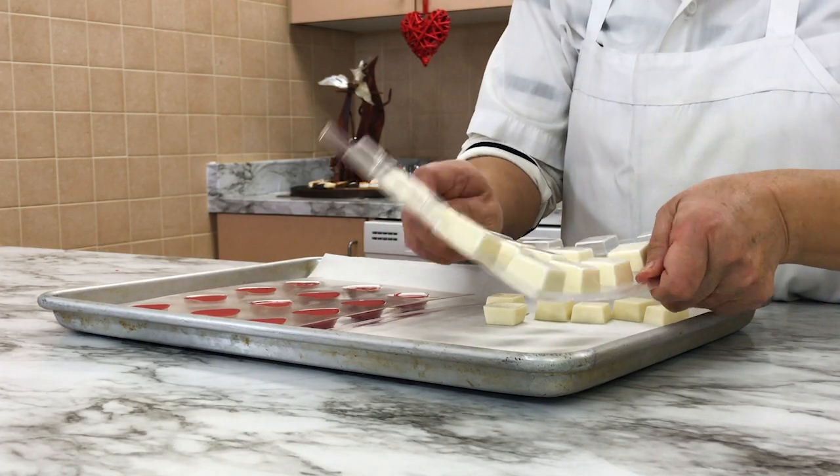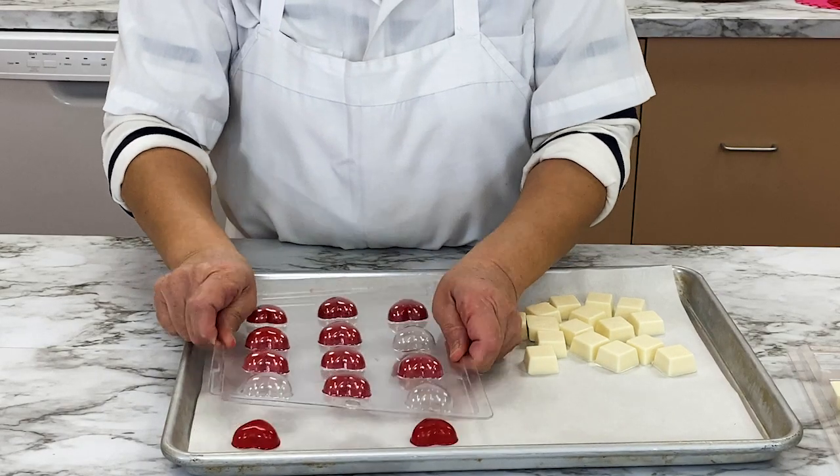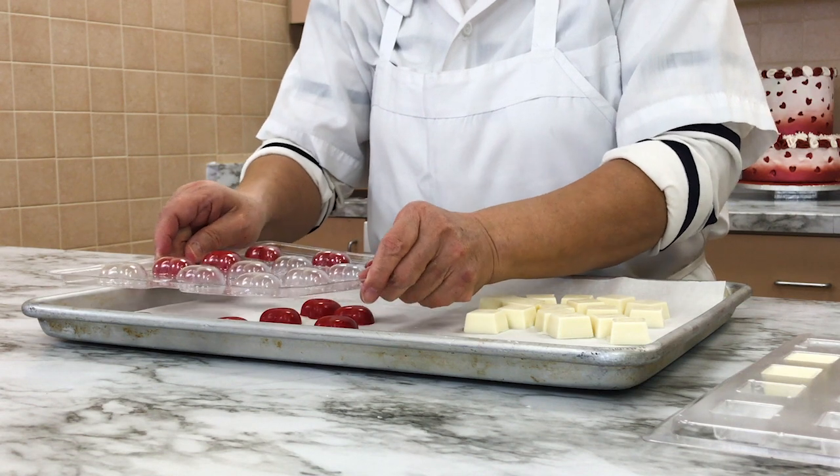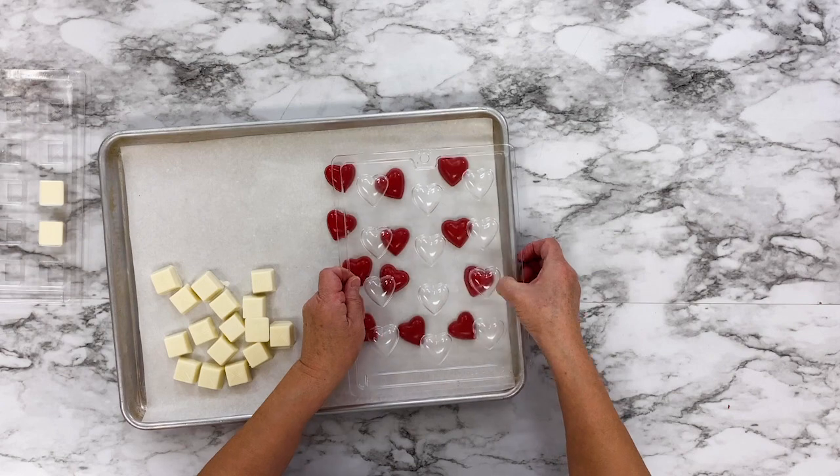Flip the mold upside down and the chocolate should fall right out of the mold. Chocolate contracts as it cools, so it will have pulled away from the mold while in the freezer. If the chocolates are sticking, gently twist and tap the mold to help loosen them.